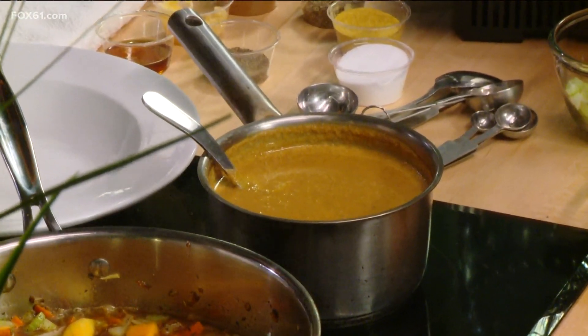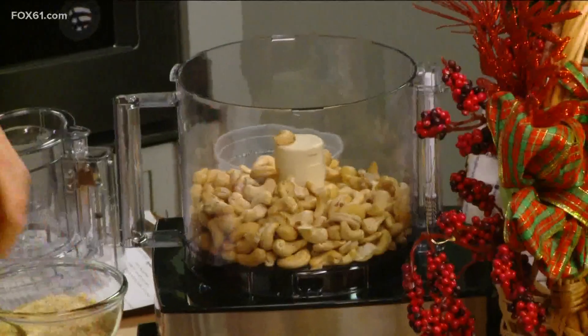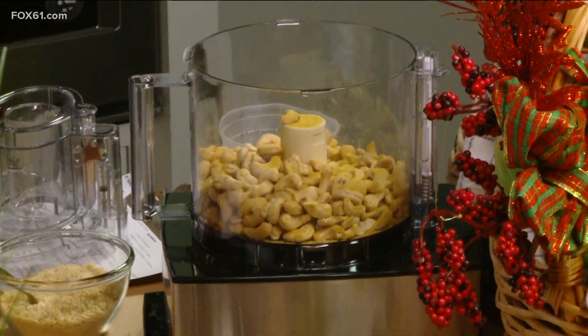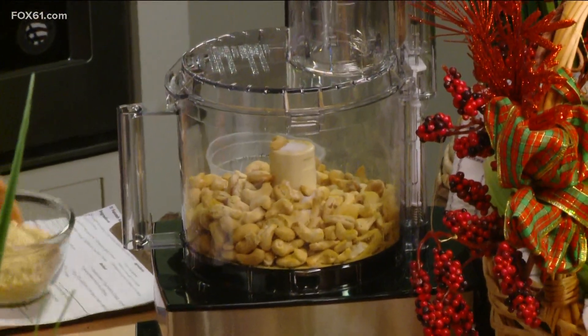We also have a cashew Parmesan. These are raw, unsalted cashews — not soaked or anything. We put them in our trusty Cuisinart and add a little bit of nutritional yeast. Nutritional yeast is a yeast grown on molasses. It has a lot of B12 and it's a complete protein — a lot of vegans use this. You can find it at any natural food store.